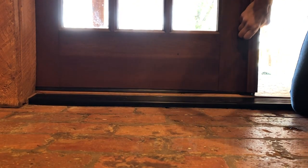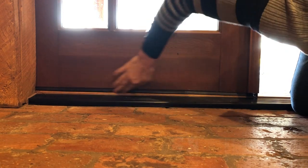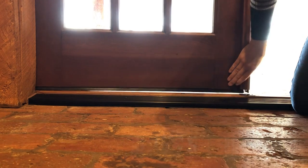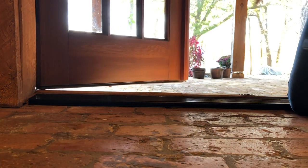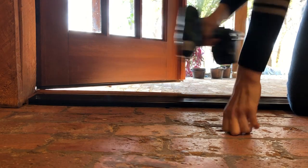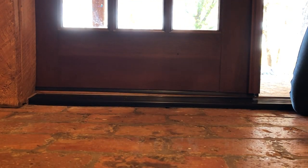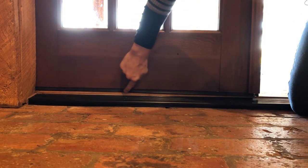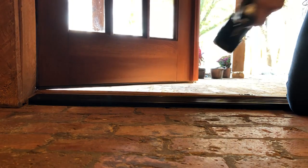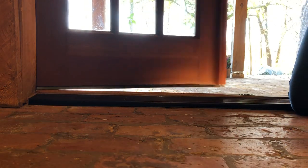We want to get it high enough that it closes that air leak and we don't see any more light, but we don't want it so high that it causes a problem with opening and closing the door. If I make it a little bit higher — see, now the door sweep kind of sticks on it. So we do not want that to happen. That's a little bit too high. There's a happy medium in here.